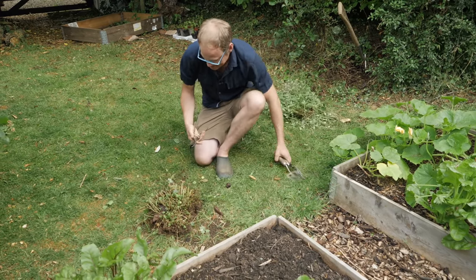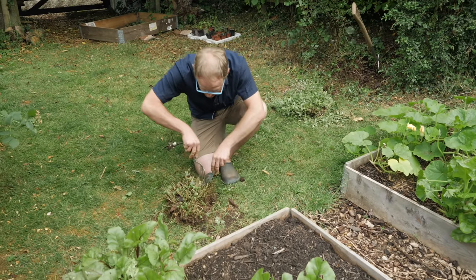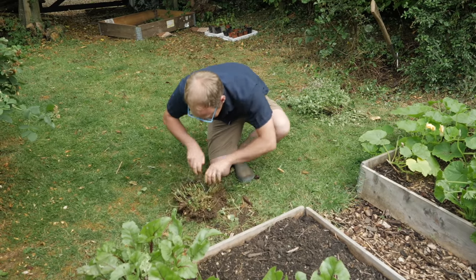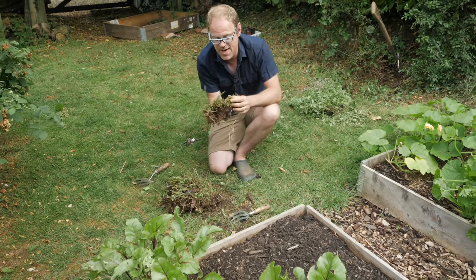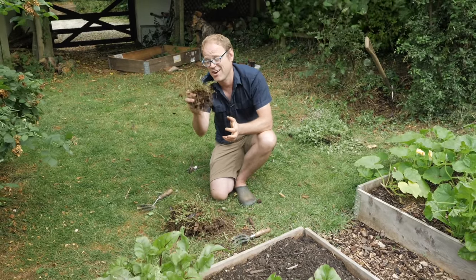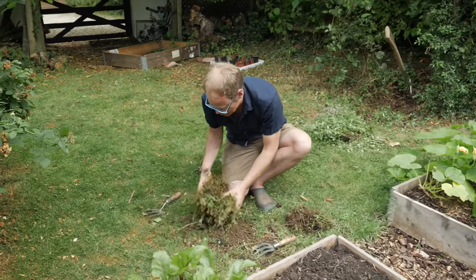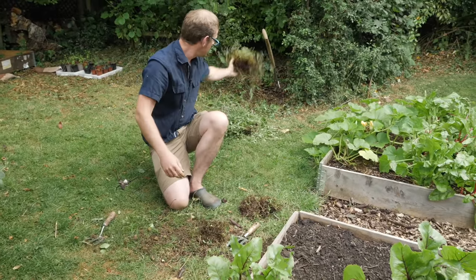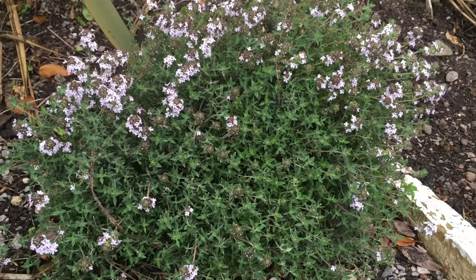I want to split apart a couple of clumps for our raised bed, so I'm just going to stick two forks back to back, get them in there and rip them apart. It looks a bit brutal but it's absolutely fine — that there is one clump ready to go, that'll romp away. That lot is going to go back where I dug it up from. This method works really well for other herbs like chives, creeping varieties of thyme, and lemon balm.